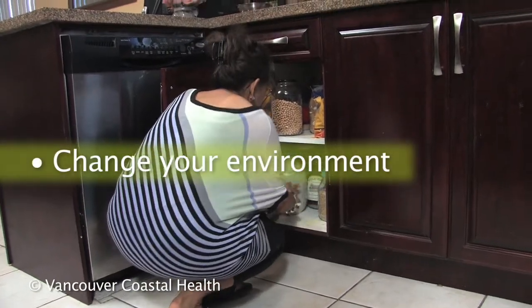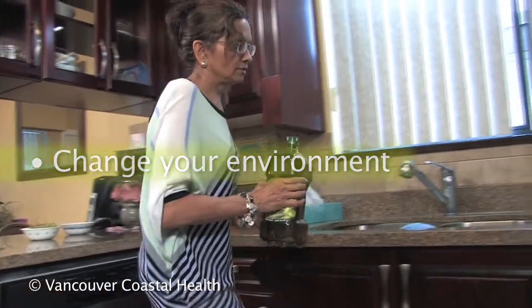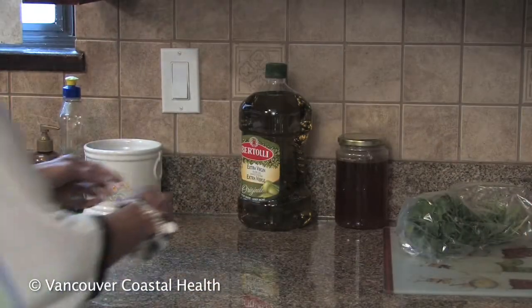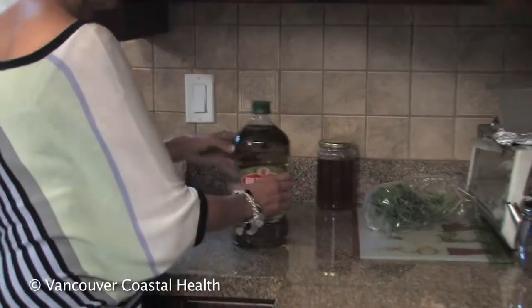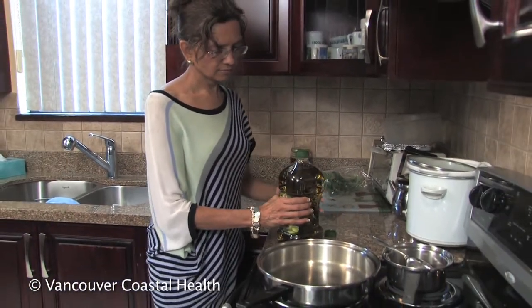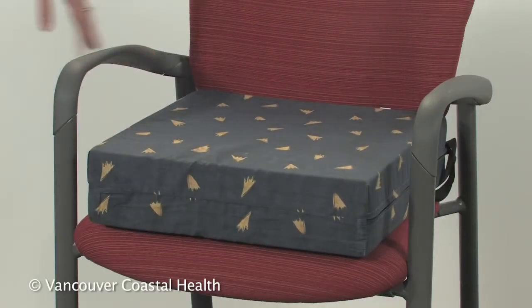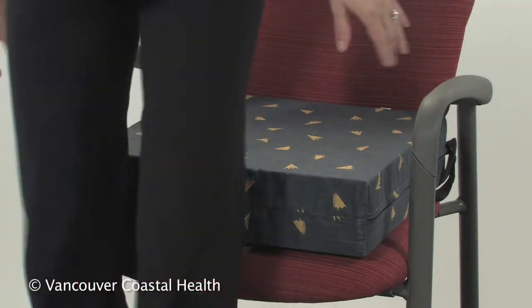To avoid putting your joints in stressful, bent positions, arrange your home so that the items you use every day are stored near waist height. Sit on higher firm surfaces or use a foam cushion to raise the height of your chair.